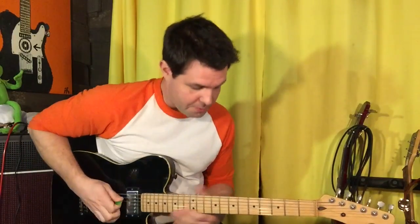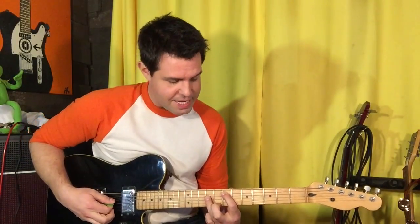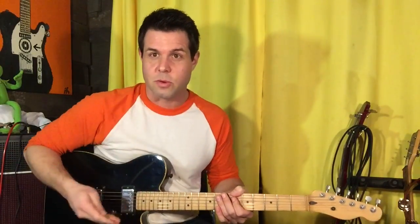Here we go. Open A string, hammer on to seven. Then think power chord — you're gonna play D9, seven, six. That's the first thing. It's a complicated bass line — this is for you, Kara in Canada, on bass — but there's only four things, so we're one quarter done.